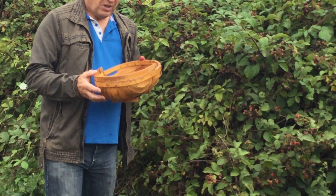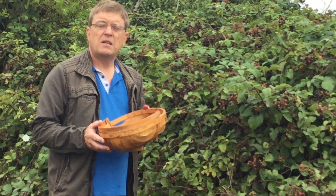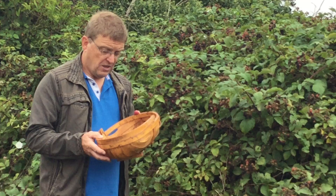Blackberries don't have a lot of pectin in them. So if you need them to set, then add apples. Best idea.